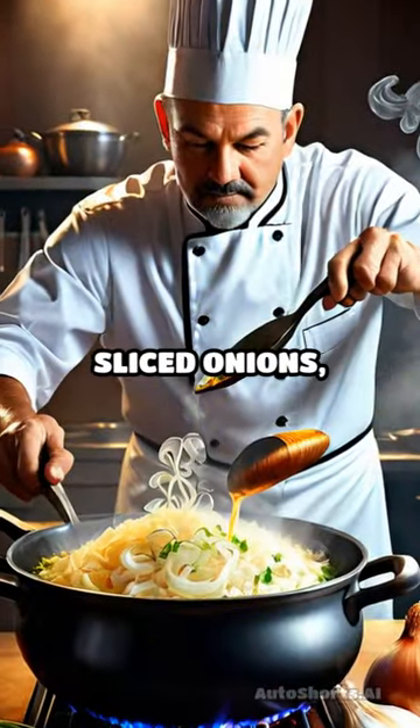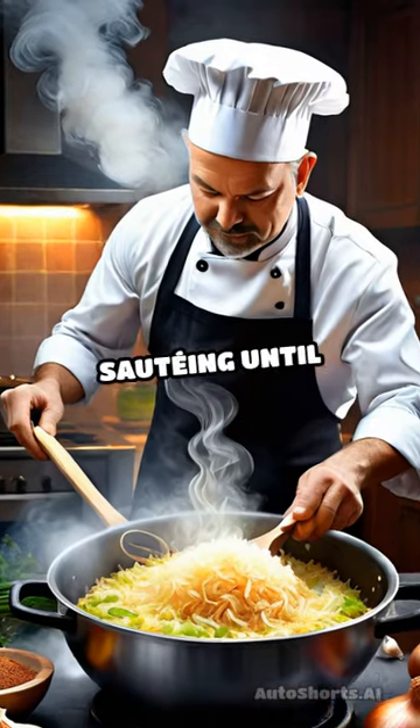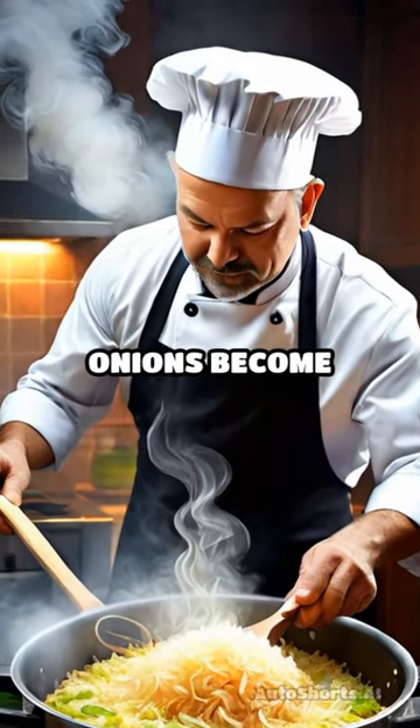In the same pot, add sliced onions, minced garlic, and a few cardamom pods, sautéing until fragrant and the onions become translucent.